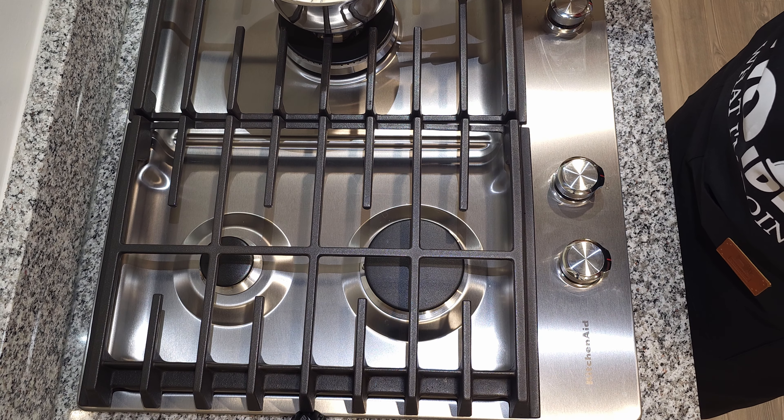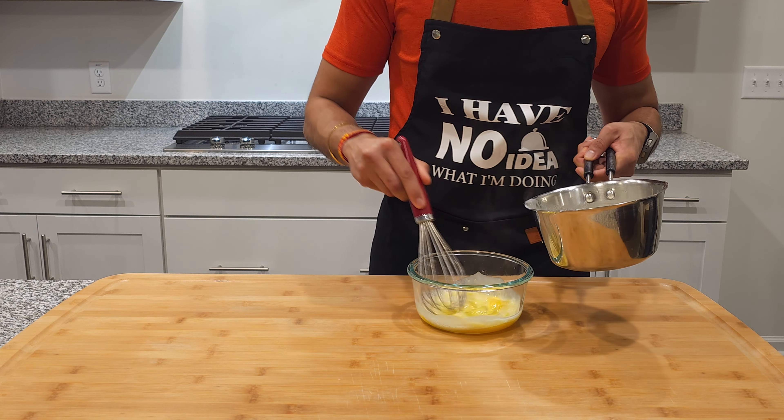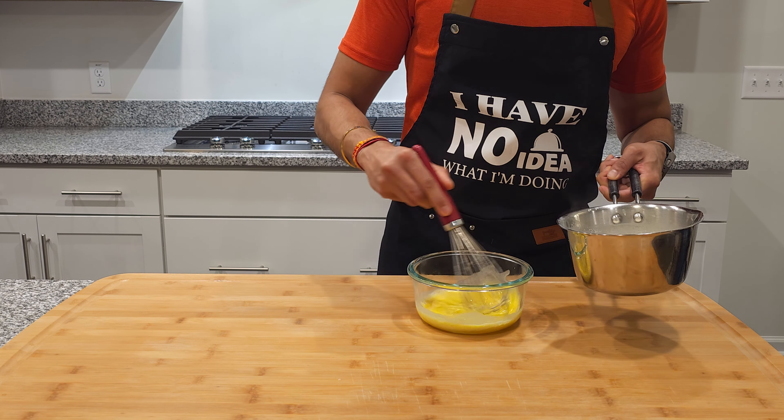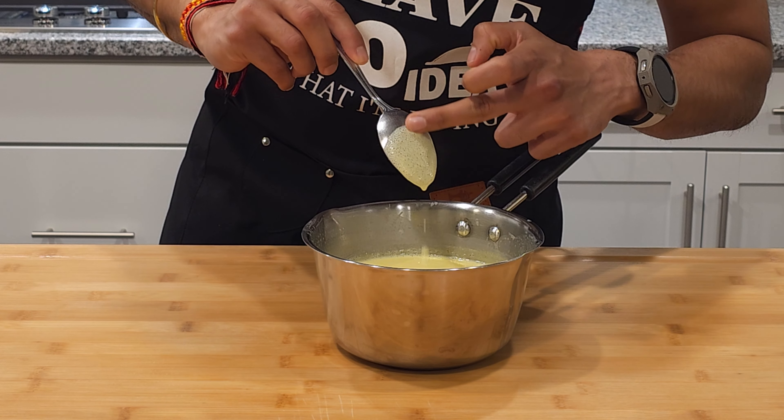Set it aside and grab 3 eggs to separate out the yolks. Once you have them separated, add in some of the mixture to temper the yolks. Make sure to whisk the whole time, then add everything back into the saucepan. Heat the custard until it thickens and covers the back of the spoon.